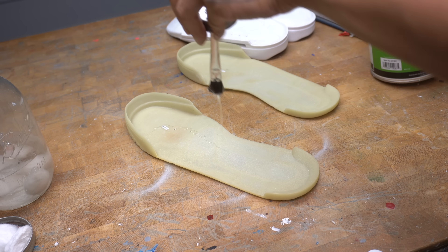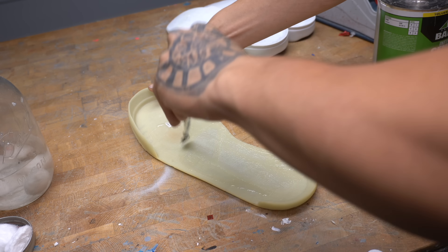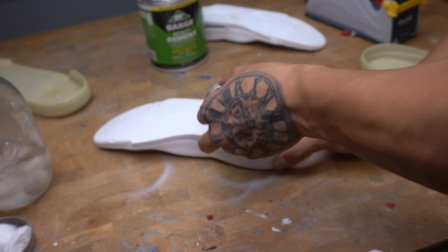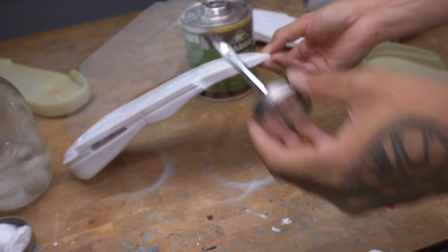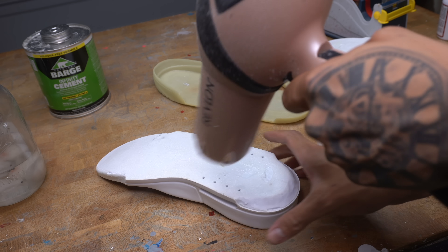My next step is to glue the midsole to the rubber sole. I'm gonna apply a thin layer of Barge Cement Infinity on both sides. Quick shoutout to Fresh for putting me on to Barge Cement Infinity — you should peep him on Instagram and check out his latest post. He made a one-of-one sample for Coop, cosigned by both Nike and Union LA. Barge Cement Infinity is fire, but I do occasionally still use Barge Cement Super Stick from time to time.